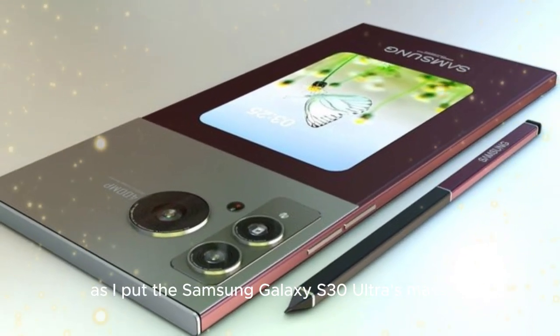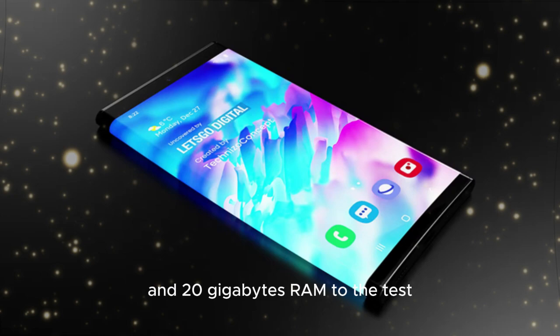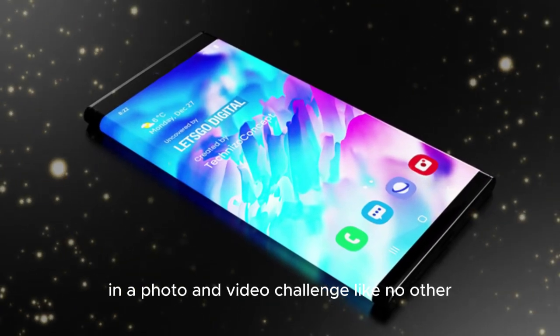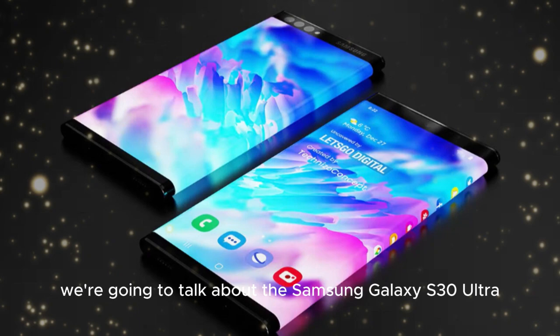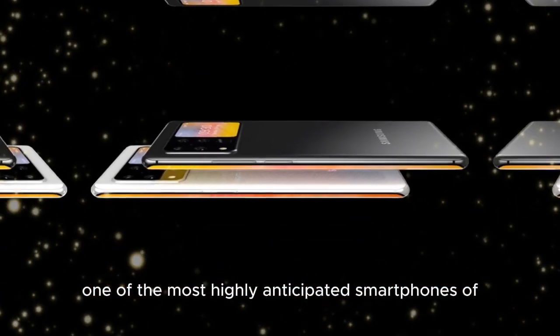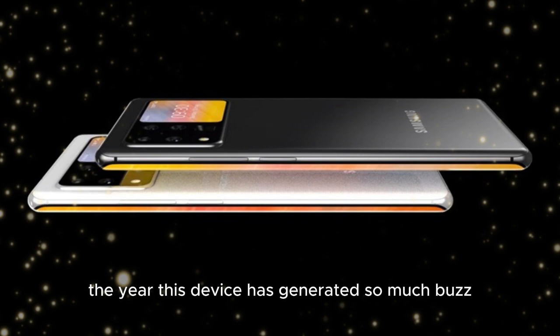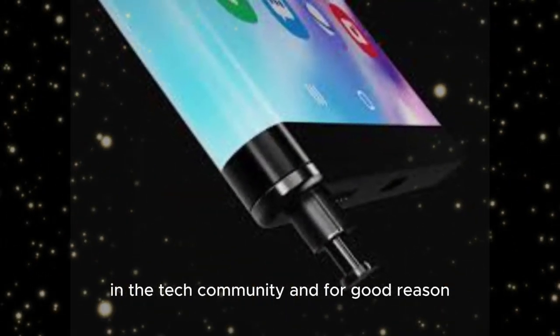Join me as I put the Samsung Galaxy S30 Ultra's massive 400MP camera and 20GB RAM to the test in a photo and video challenge like no other. Today we're going to talk about the Samsung Galaxy S30 Ultra, one of the most highly anticipated smartphones of the year. This device has generated so much buzz in the tech community, and for good reason.